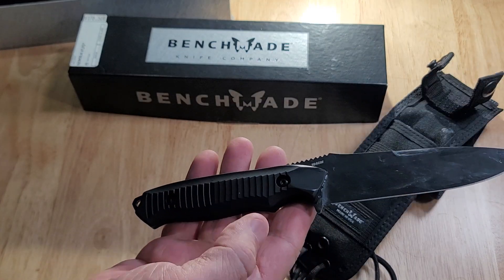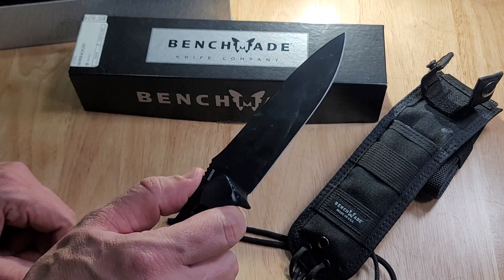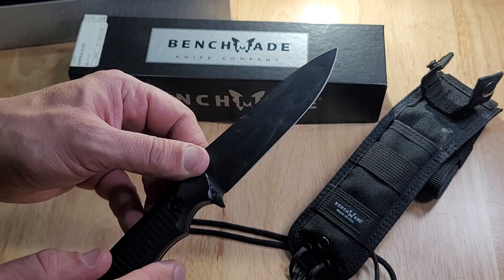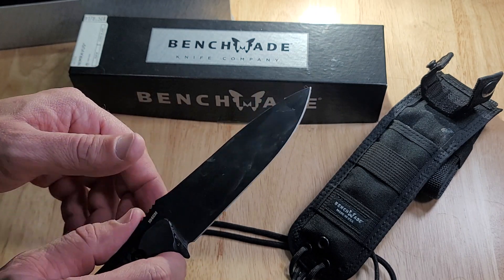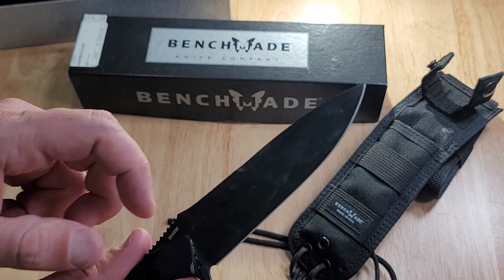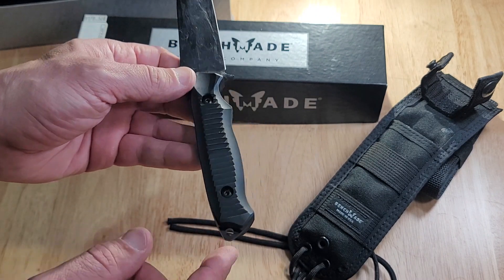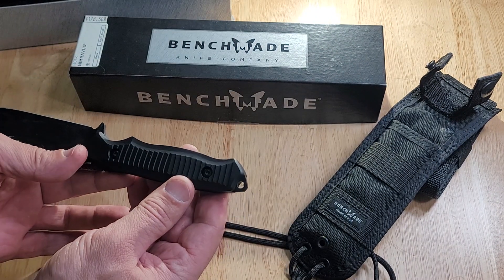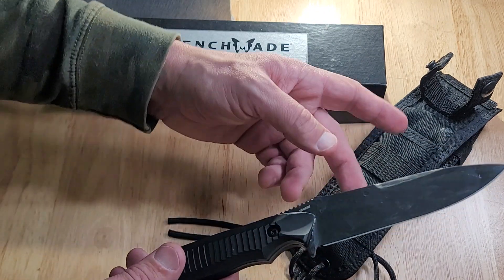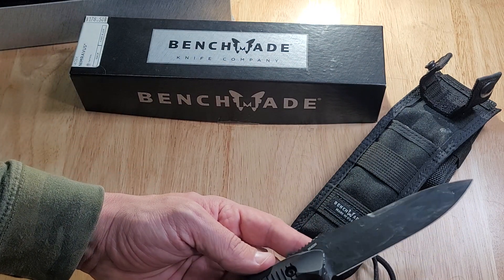It feels good in the hand. The jimping keeps your thumb in place — you're not going to slip off. And that big curl right here is going to keep your finger from slipping forward onto the blade if you had to thrust into something — it's like a safety right there. In the back there's a place to put a lanyard, so you tie it to that little hole so you don't lose the knife if it comes out of the sheath.